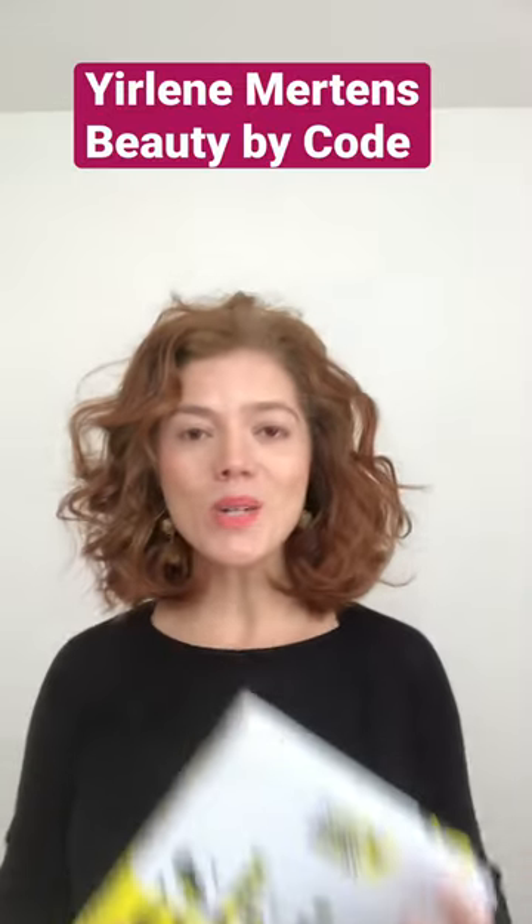Hi there, Jernay Mertens from Beauty by Coach. I am reading Carolyn Huron's book and I wanted to share with you her skincare tips before you exercise.